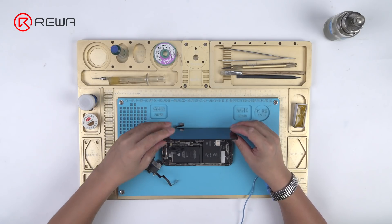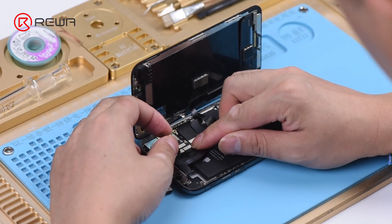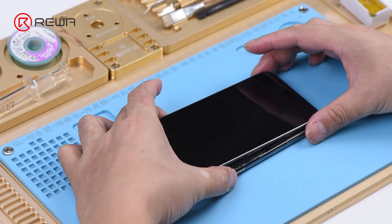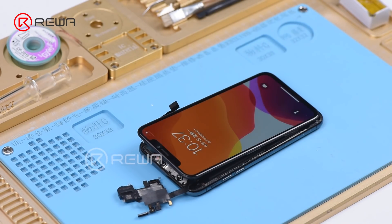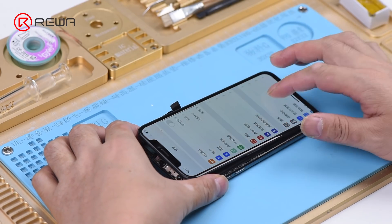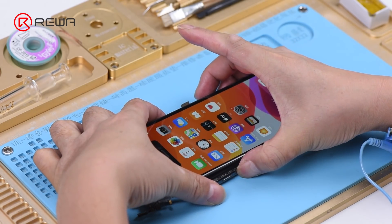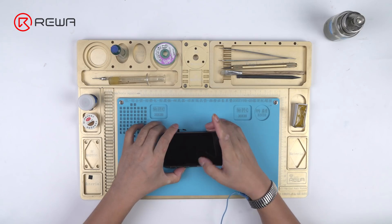Then get the earpiece speaker and sensor flex cable installed. Connect the battery and press the power button. The phone turns on normally. Since the two flex cables were not connected during the previous restore, we need to restore again with the two connected so that Face ID can work normally.